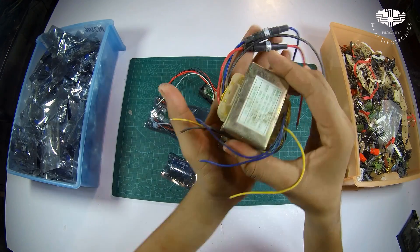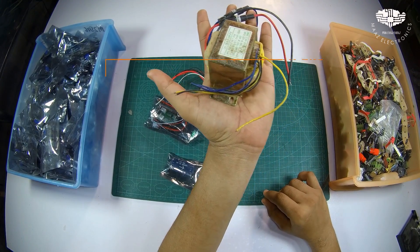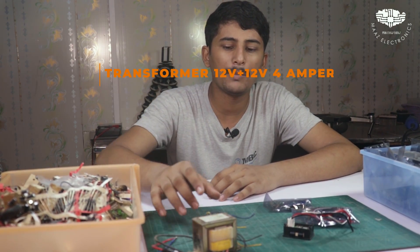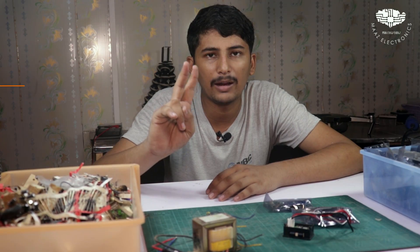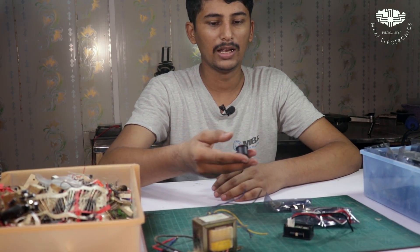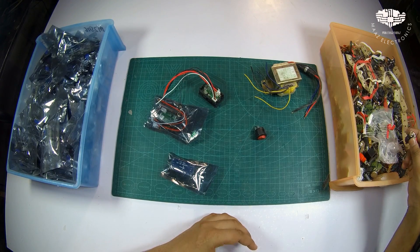I have a transformer which is 12-12 volt. You can also use a transformer like this. We also need a voltmeter rated at 10 volts. We need an on/off button. Then we need a plug — I will use this as negative and one as positive.